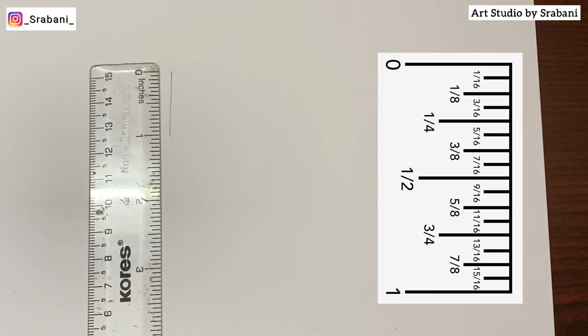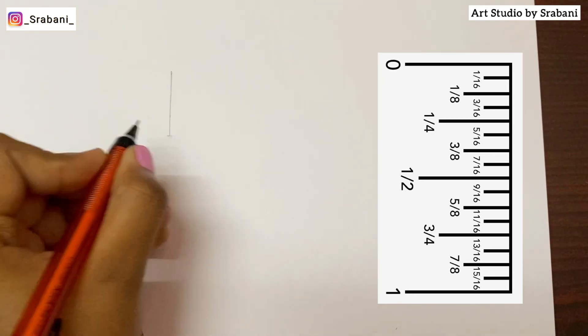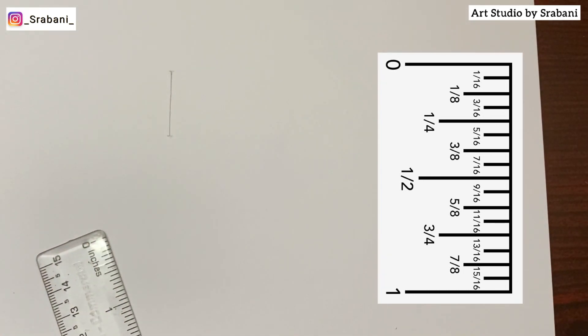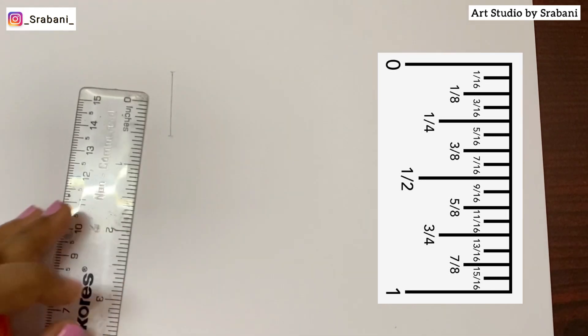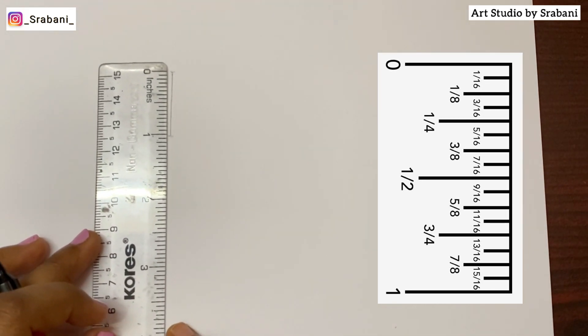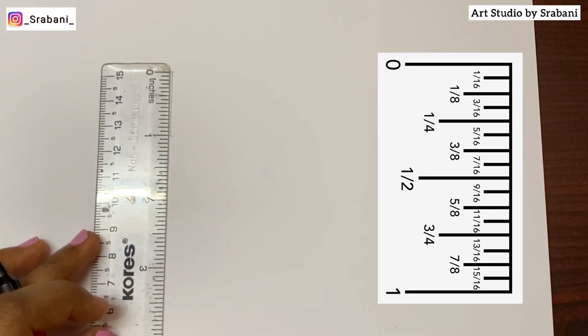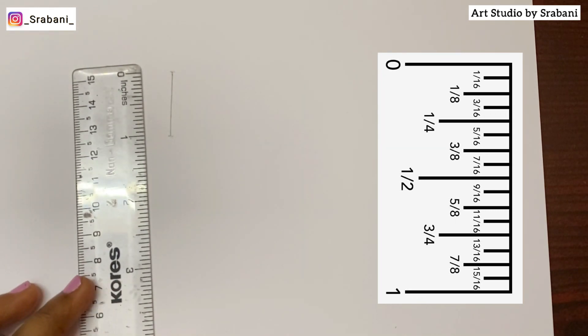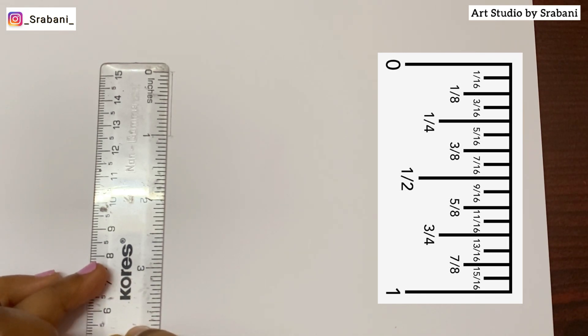Here you can see I have put a picture of this one inch measurement. It's important that you study your scale well because I will give you the particular measurements — for beginners it will be easy to do it accordingly. You can watch what I am doing and do the same, and later you can manipulate your own methods. At the initial stage, you can always stick to the measurements if you are very new into sketching. With this method you can start your sketching journey and start your fashion faces.